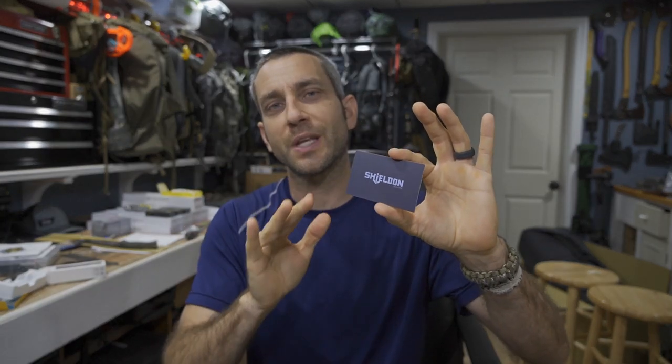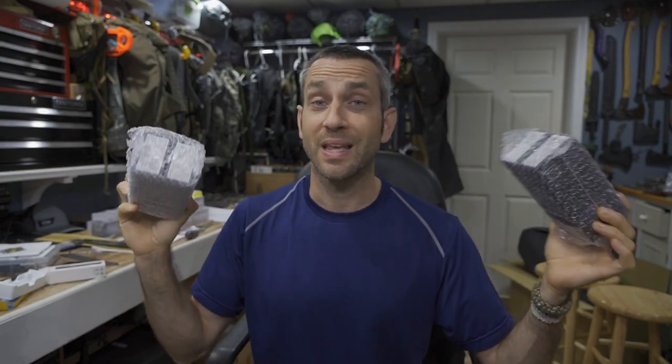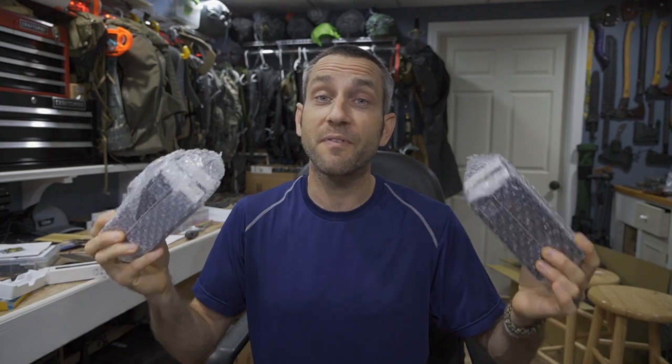What we're going to talk about is the company Shieldon Knives, which reached out to me. I'd like to say thank you very much to the people at Shieldon for providing some products for review, and second, reaching out to me as a technical resource to provide them with critical feedback. Today's video is a wide open first look, first impression, and critical feedback, and I'm bringing all of you into the process with their permission.